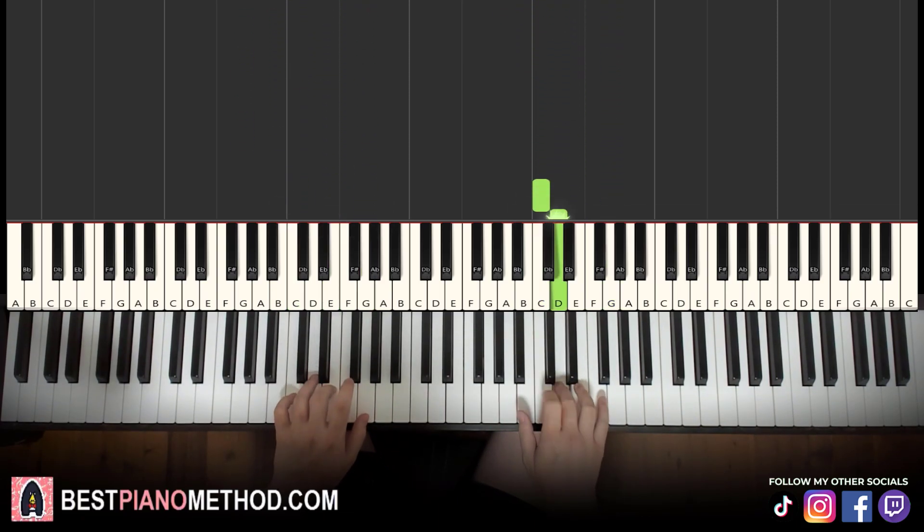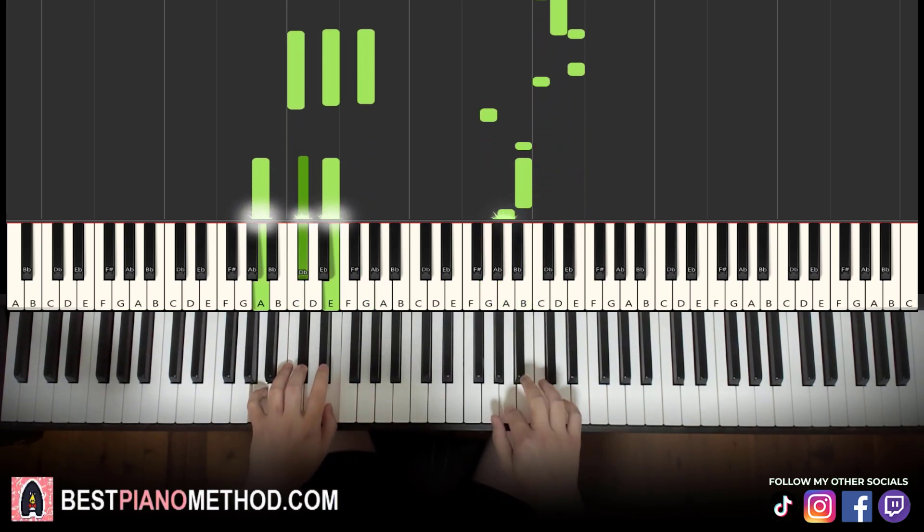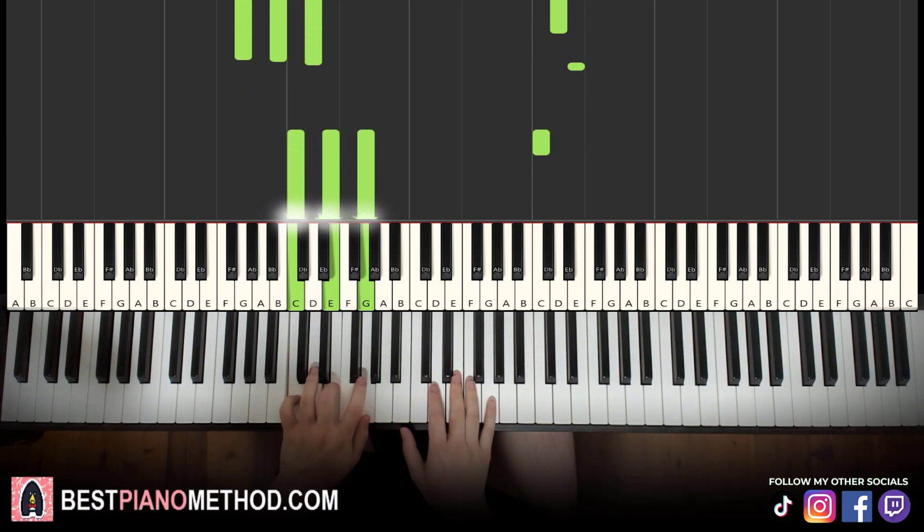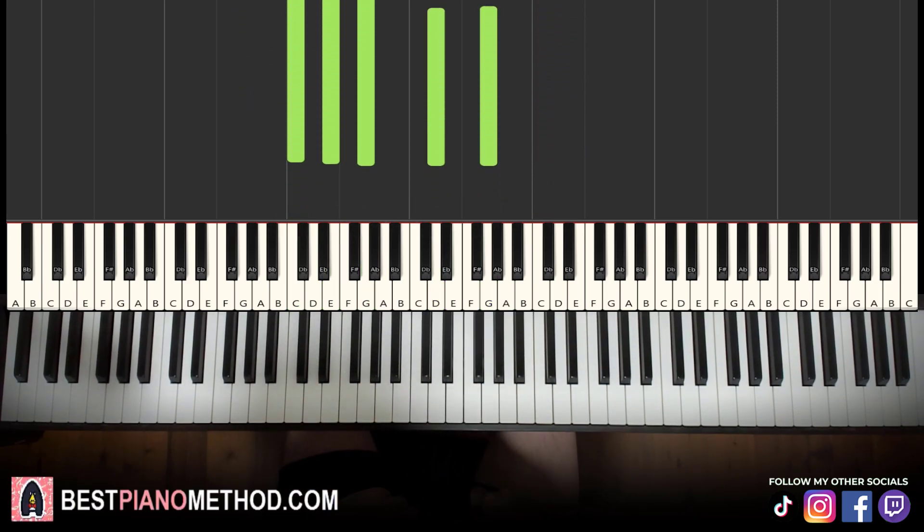Okay, you can do an octave below as well. Awesome.